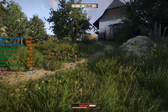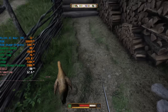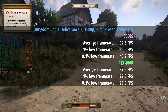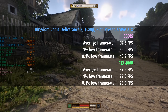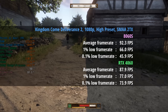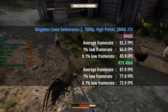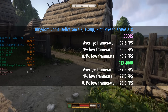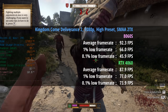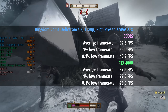Kingdom Come Deliverance 2 was another close result that swung back in favor of the 8060S. With the high preset and SMAA 2TX enabled, the 8060S hit 92 fps, a 1% low of 66 and a 0.1% low of 46 — let down a little by the dips in the percentile lows but overall pretty consistent. This actually outpaced the 4060 by a few frames — 92 vs. 88 — though the 4060 showed more consistency with percentile lows of 77 and 74, compared to 66 and 46 for the 8060S.